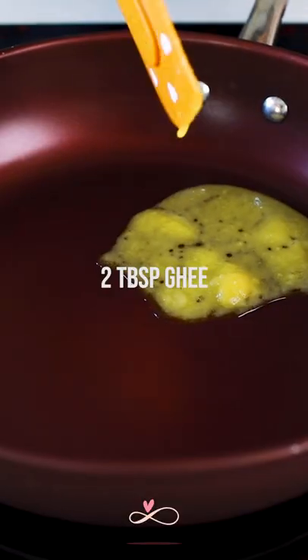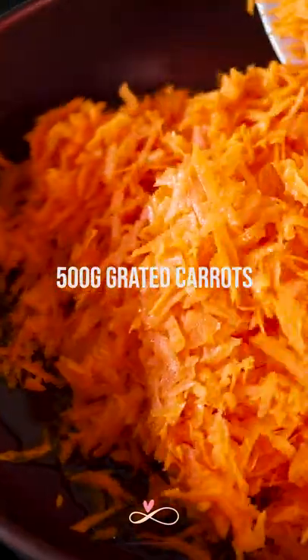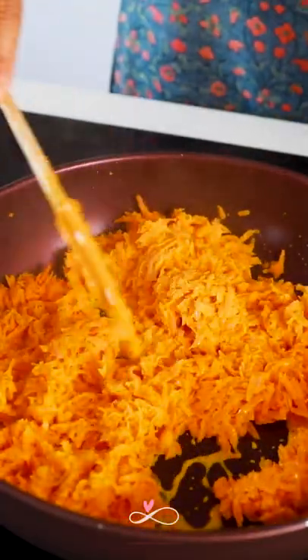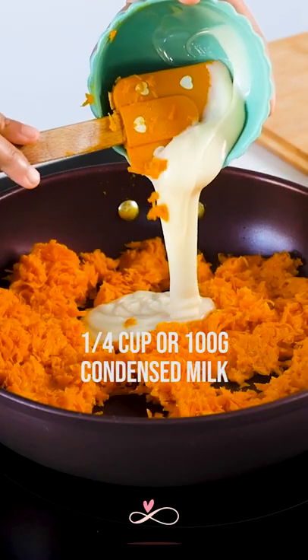Add some ghee to our pan and then add the carrots and cook it for a few minutes. Next, add our saffron infused milk and cook it until it evaporates. Add our condensed milk followed by our powdered cardamom and cook this for a few more minutes and then we're done.